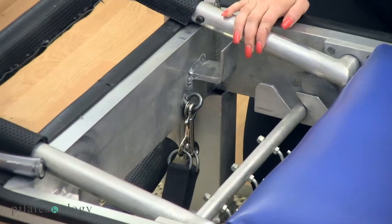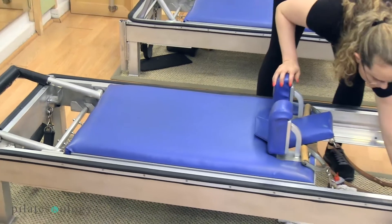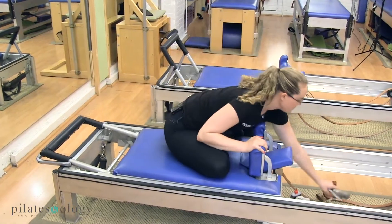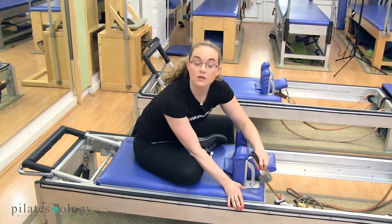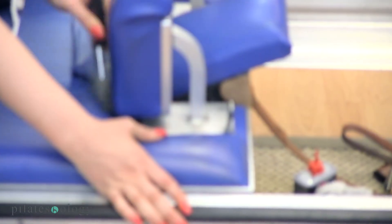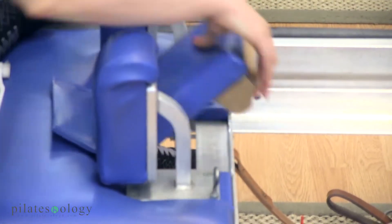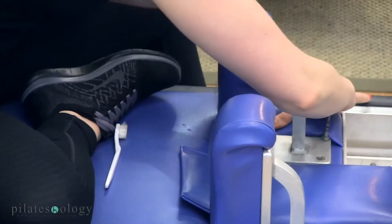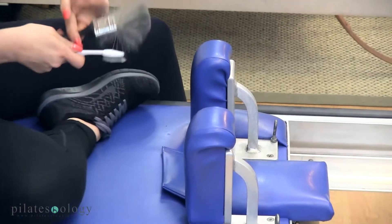Then we'll work our way over to the top of the carriage. We'll take our paintbrush and our toothbrush — and you get to straddle the reformer. Take the handles off and just lay them inside the well of the reformer. You'll use one of these two tools to get in between the crease of the shoulder block to remove any lint or dust that might be in there. You'll work your way around the shoulder block base, lift the headpiece up and make sure that this is clean in there too. Then keep the headpiece down, lift the flap up, and get in at the hinge. Do that for both sides.